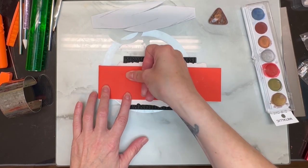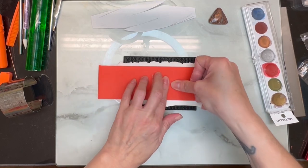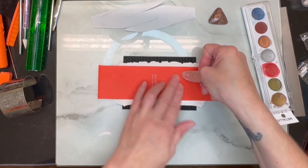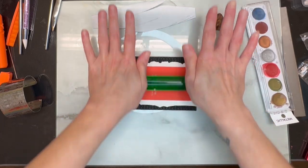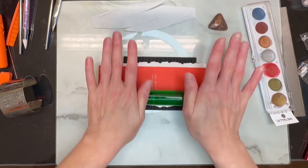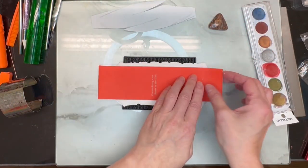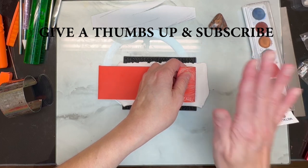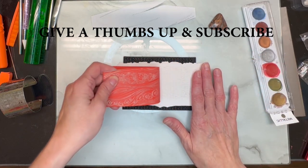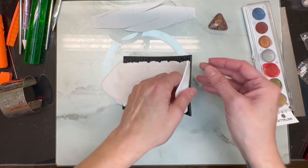Once I get it into place I'll use my rolling pin, but this kind of helps secure it all together and make sure it's not going to move on me. Then I'll just take my rolling pin and get a nice impression on it. I'm not pressing overly too hard but I have a good amount of weight on there. I just love this stamp.